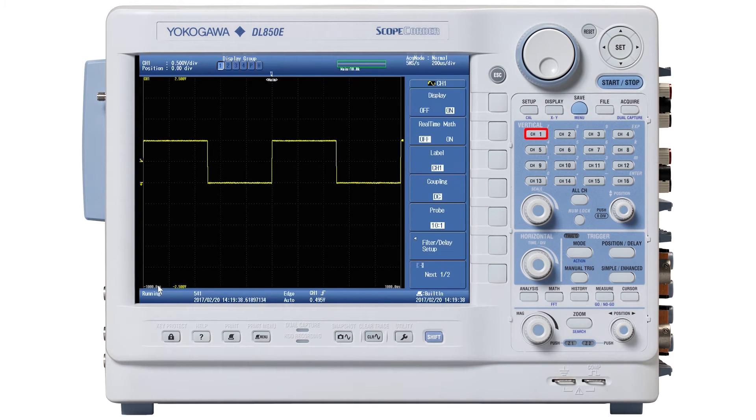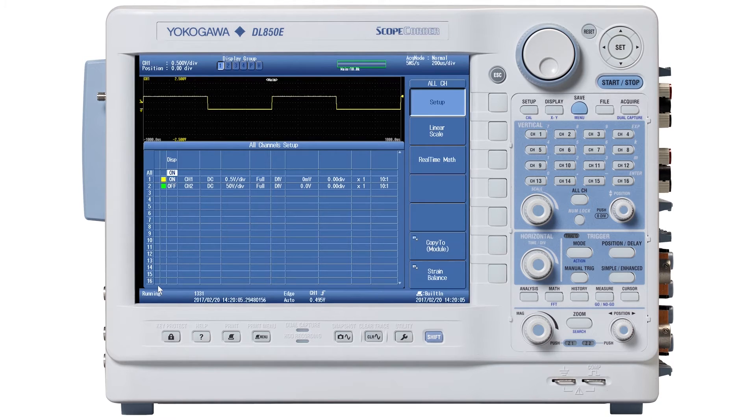I'm going to press the Channel 1 button — just make sure probe coupling is ten-to-one, and there it is in the fifth soft menu item. It's ten-to-one. I'm using a ten-to-one probe, so that's great. If any other channels came on other than the one you're using, maybe the scope found a waveform. If you have channels on that you don't want, just press the All Channel button — right below the Channel 14 and Channel 15 buttons — and you can turn off the channels you don't want to see.